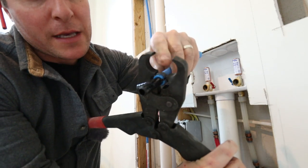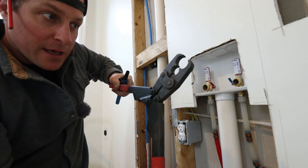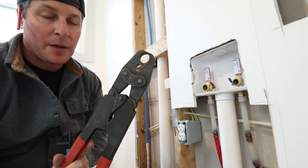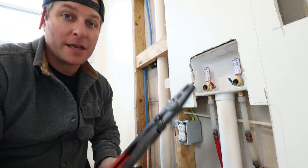Once it is lined up and you're in position, all you do is take the PEX crimper and squeeze it until it stops. Once it stops, it'll set the exact pressure around this ring, and that is it — you are good to go.